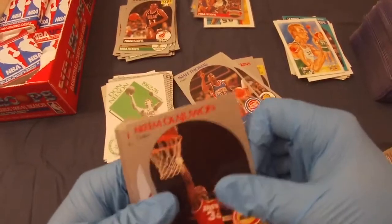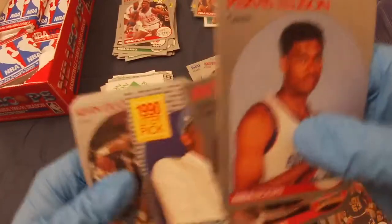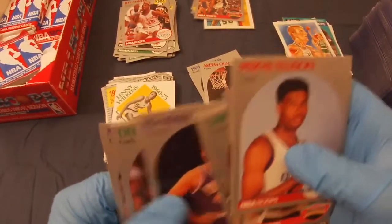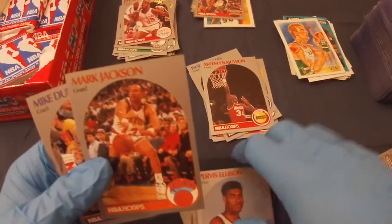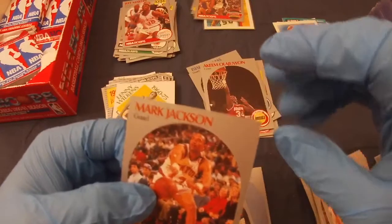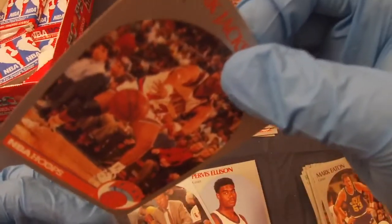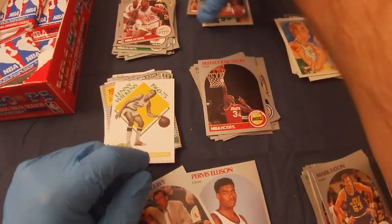More packs: Purvis Ellison, Jeff Martin rookie, Reggie Williams, Kendall Gill, lottery Kevin Duckworth, Scott Hastings, James Edwards, Lenny Wilkins, Larry Kristikowiak, Scott Skiles, Ed Neely, Del Harris — and there we go: Mark Jackson! That's the Menendez Brothers card. It's nicely centered. You want the Mark Jacksons for the Menendez Brothers and the Sam Vincents for the misnumbered Michael Jordan — both good cards to get.